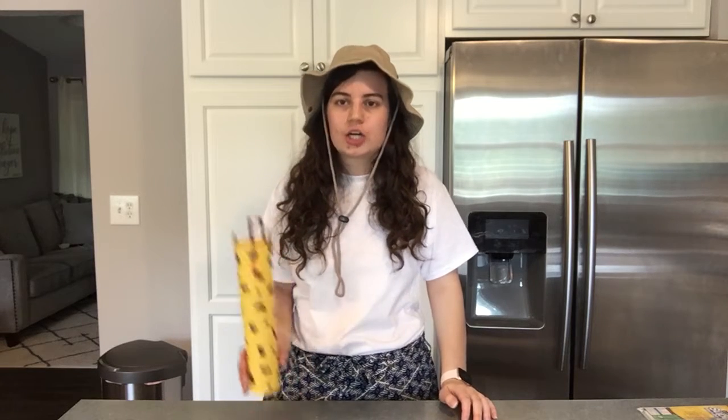God is good! So today we are gonna learn how to make a little giraffe friend. Because today we met our friend Savannah, who reminds us of our Bible point. So if you wanna go ahead and follow along, I'm gonna teach you how to make this giraffe craft.